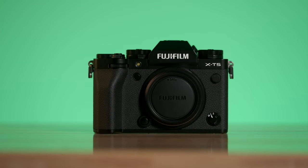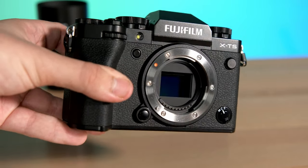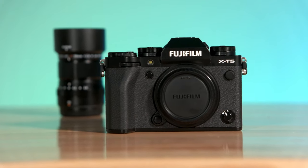This camera does have a few carryover features from the flagship X-H2, one major feature being the Pixel Shift Photography mode, and the other being the fast electronic shutter of 1/180,000 of a second.